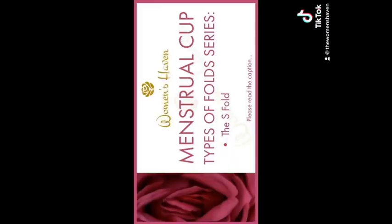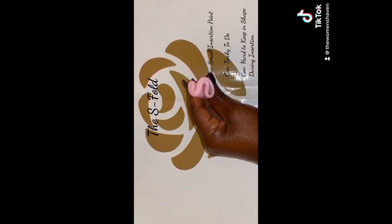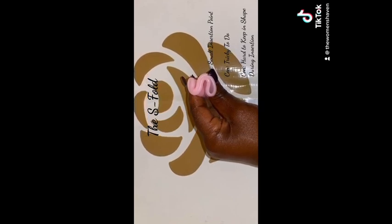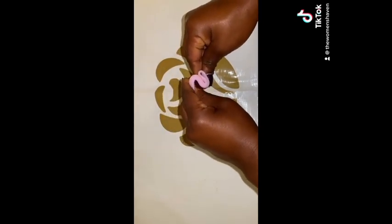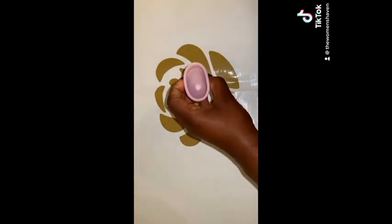The S-Fold. This one can be a bit tricky to fold, so it probably isn't the best one if you are in a rush or for your first time using the menstrual cup. It also isn't as small as the other folds, so it may be a little struggle to insert. How to do it? Hold the cup with both hands just underneath the rim. Then, push the sides together to flatten the cup. Push one corner away from you and simultaneously pull the other corner towards you to form the shape of an S.